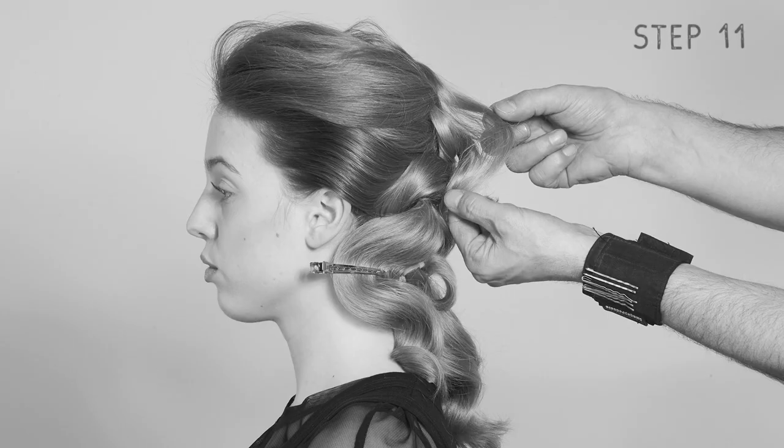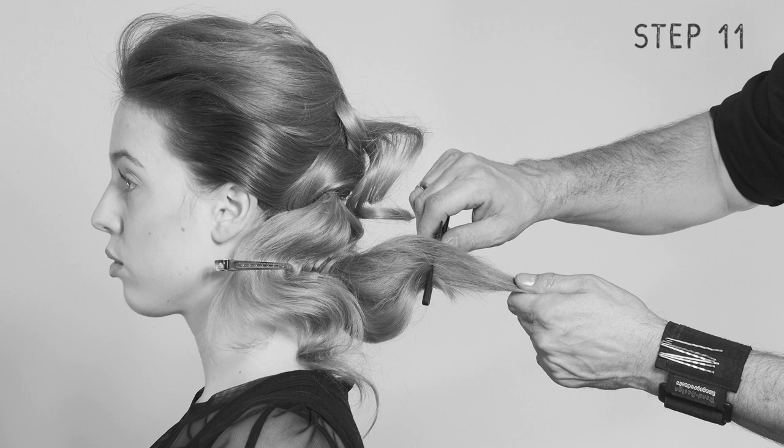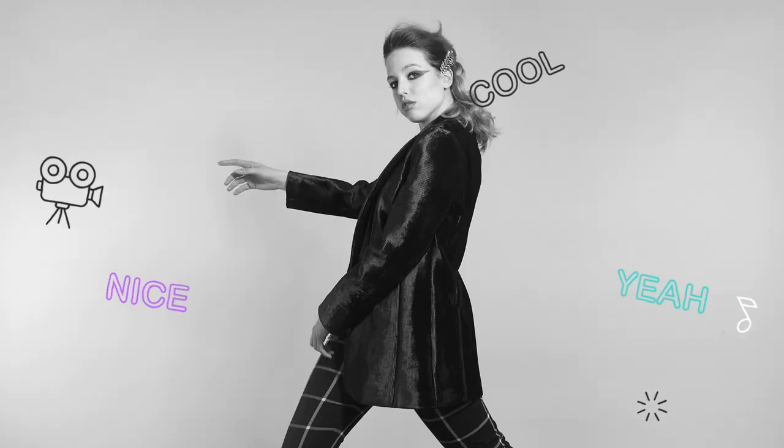Pull it up a bit and add hairspray. Now to finish — tease the strands in the ponytail at the nape a little and bring it all into form. Finally, remove the clips and your zip tie look is complete. Now for some fabulous makeup, perfect for the camera. Add a rockin' outfit and ready to go.